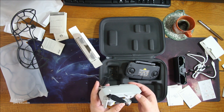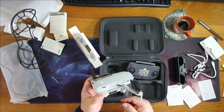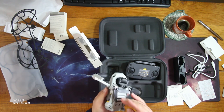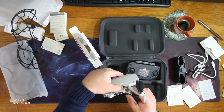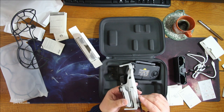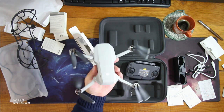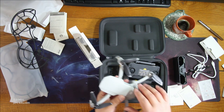First, unfold the front arms forwards. Second, unfold the rear arms downwards. So this one goes forward and this rotates to the back. Very very small.